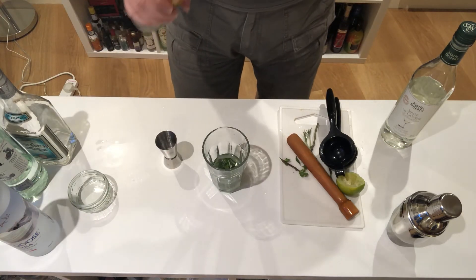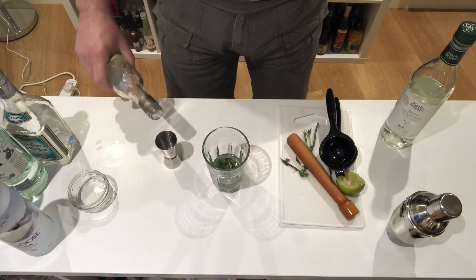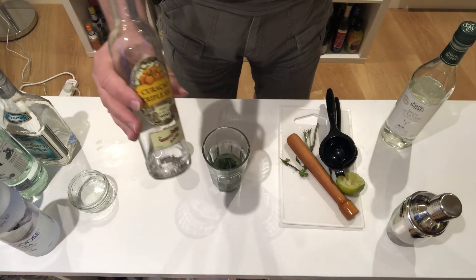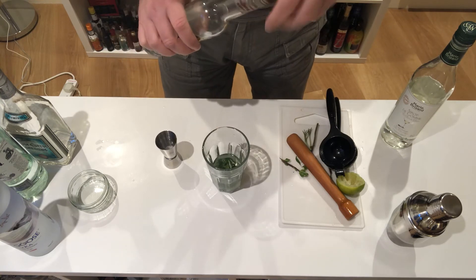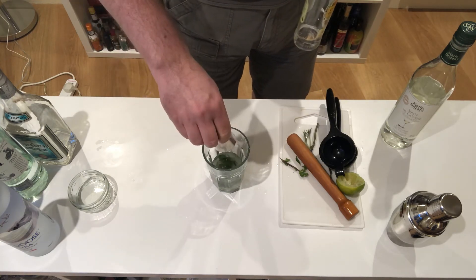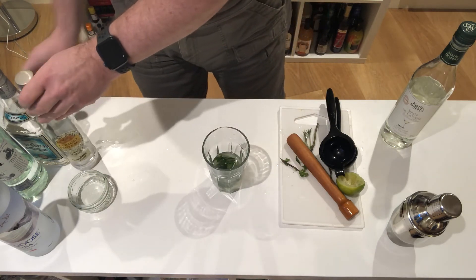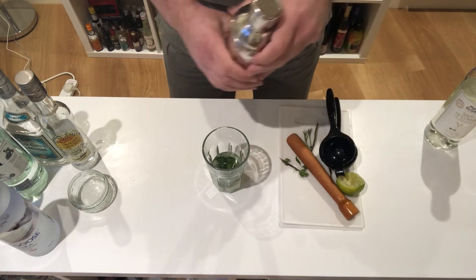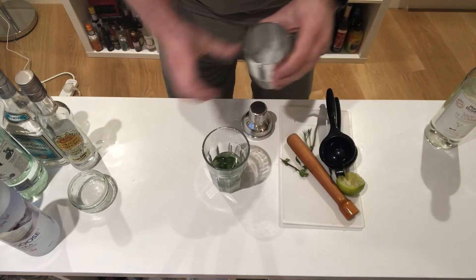An equal measure — I actually like a double portion, so a full measure of triple sec. That's a clear orange liqueur. All in with the sweet and sour mix and the crushed mint and rosemary, into a cocktail shaker.